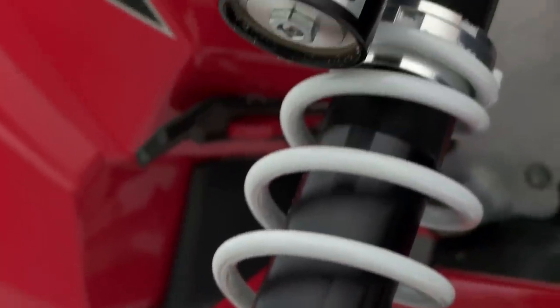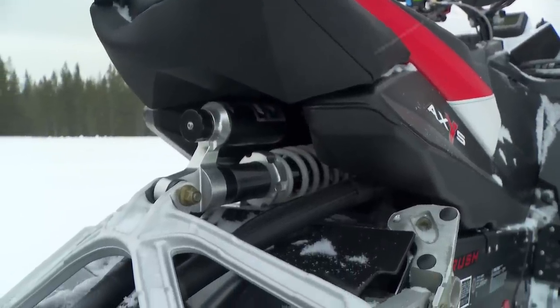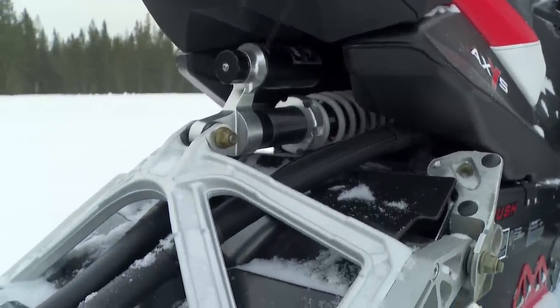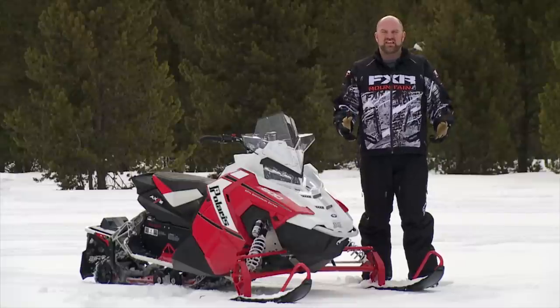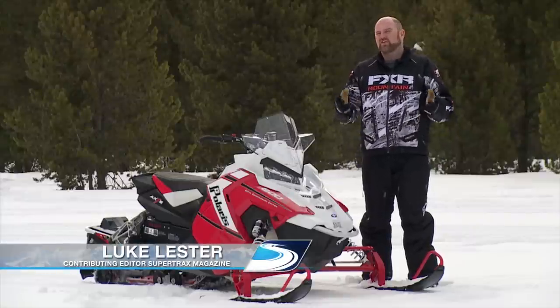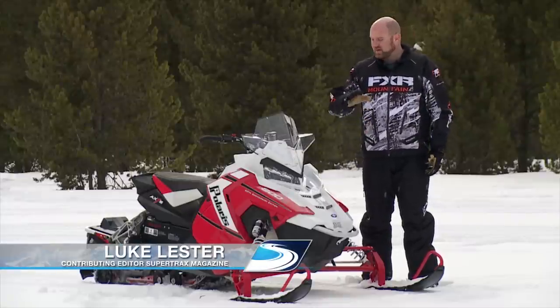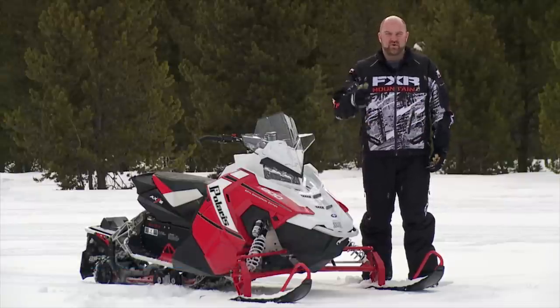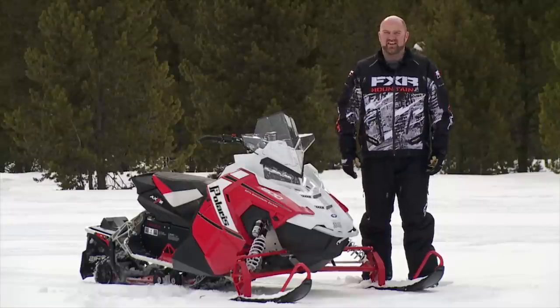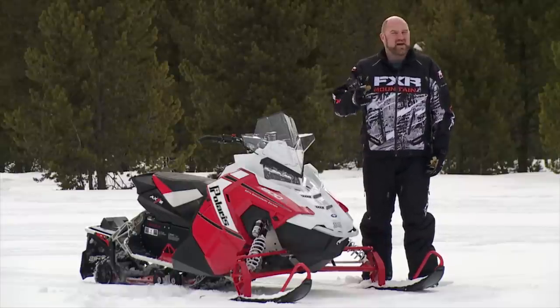It's not too often a sled comes along that has so much new stuff going on there literally isn't enough time in a standard Snow Tracks test ride to cover it all. The Axis is a 100% new design built from 97% new parts. I just can't cover all the cool new features and changes Polaris has made to this platform, so today I'm going to focus on what I think are the four most important attributes: ergonomics, ride, power, and handling.